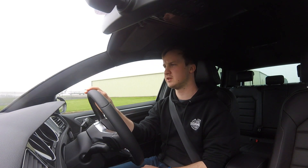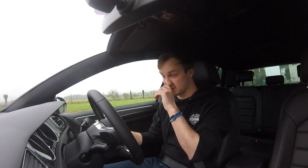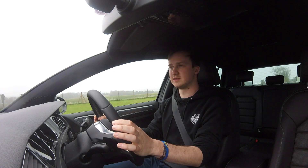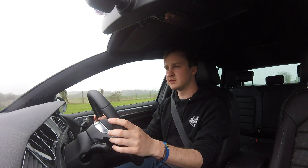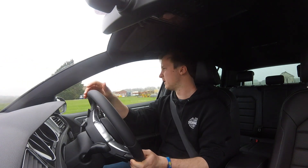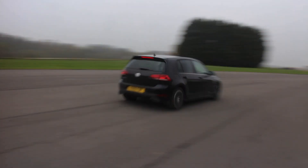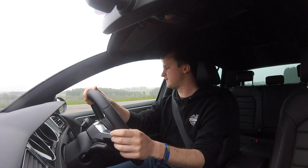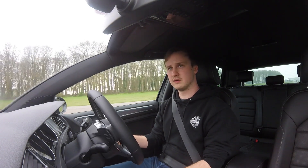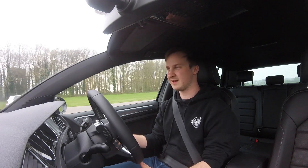This is the 1.5 TSI DSG, so it does have these little flappy paddle-style tabs if you want to drive it harder. It's got 150 brake horsepower — same as my Mark 4 Golf GTI which has a 1.8 turbo — so it's clearly doing something more efficient in the Mark 7. Its 0-60 time is 8.2 seconds, which is pretty much exactly the same, maybe 0.1 of a second slower than the GTI. It does rev quite high and feels very torquey. I'm not a huge fan of autos — if I was going to have one of these I think I'd get a manual just for the fun of it.